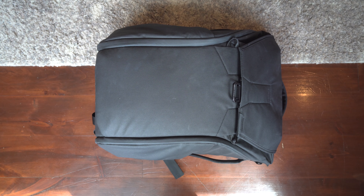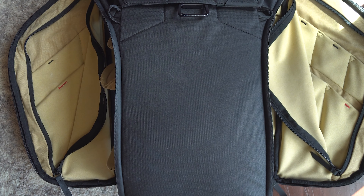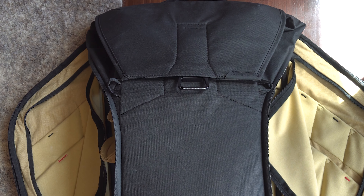So first we're going to start off with a tour of the bag and then I'll comment on some of the pros and cons of each little thing that I like and don't like.